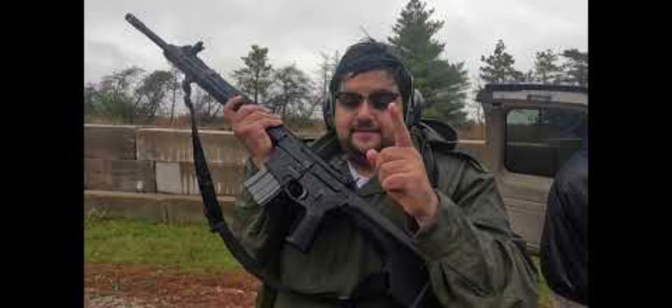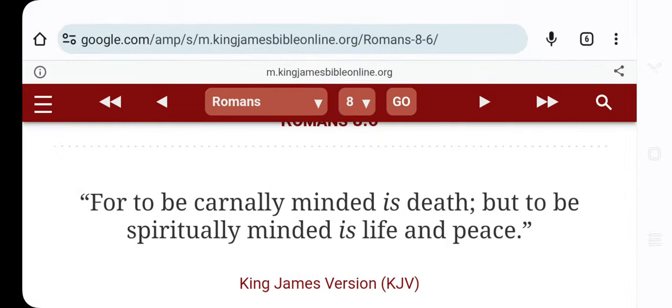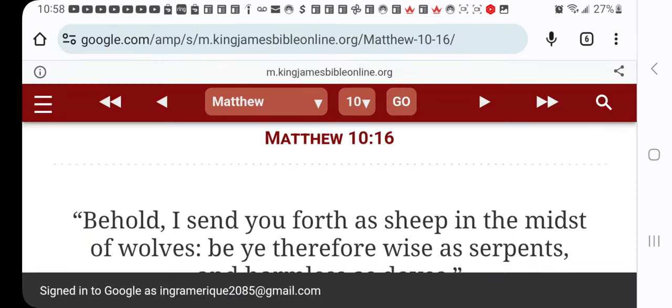Jacob grabbed one scripture, maybe two, talking about weapons, but totally skipped over the other scriptures. Let's go ahead and read another one: Matthew chapter 10, verse 16.